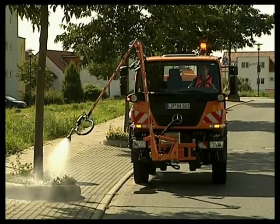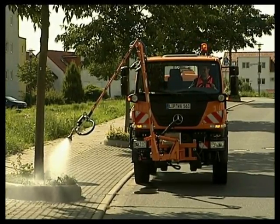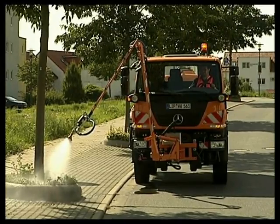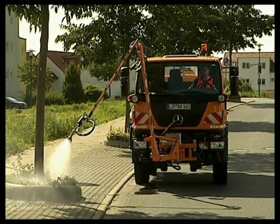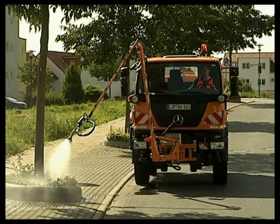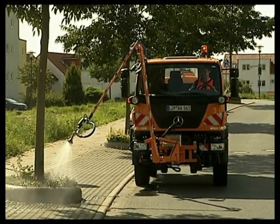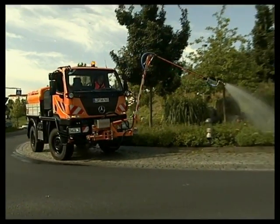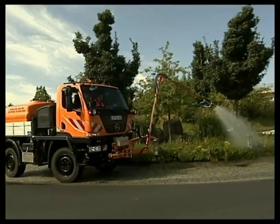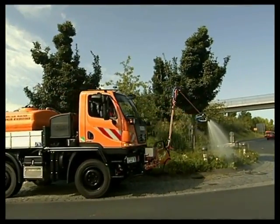Watering is essential in dry summers and should be carried out professionally and cost-effectively. The Unimog U20 fitted with a watering arm provides the perfect solution. The extreme maneuverability of the U20 also comes into its own in this respect.